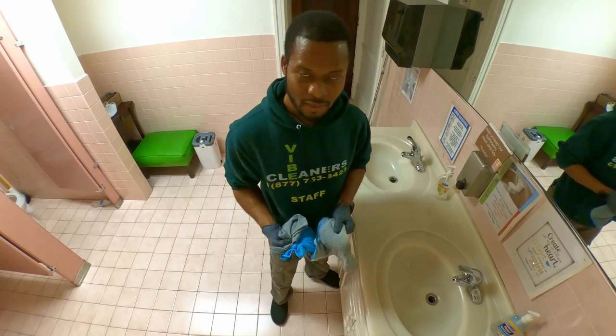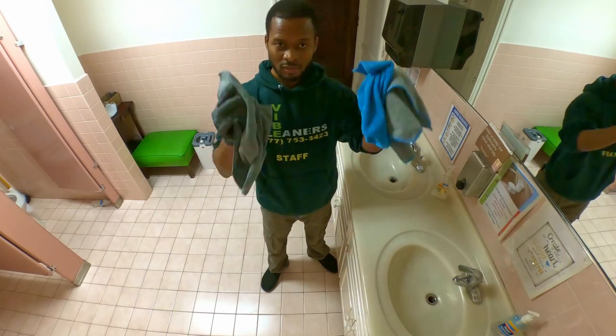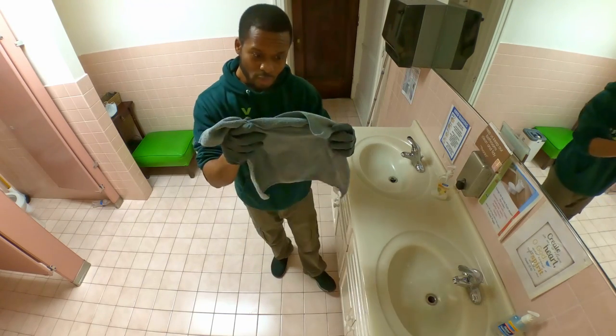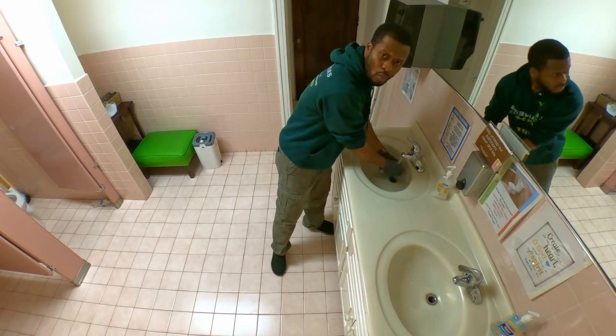To clean the bathroom sink, this is how we do it. We use three microfibers — three. We try to use different colors so that we don't get confused. The first one you damp with warm water, preferably.